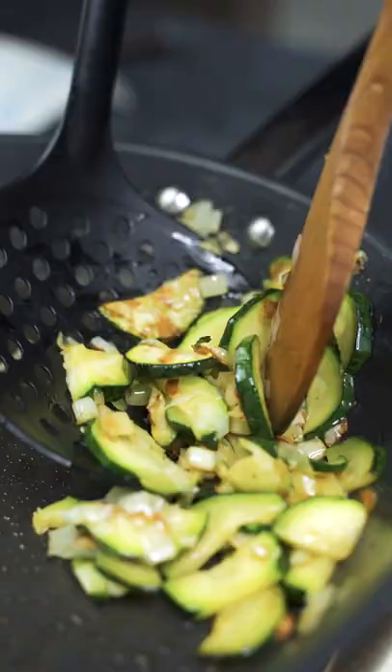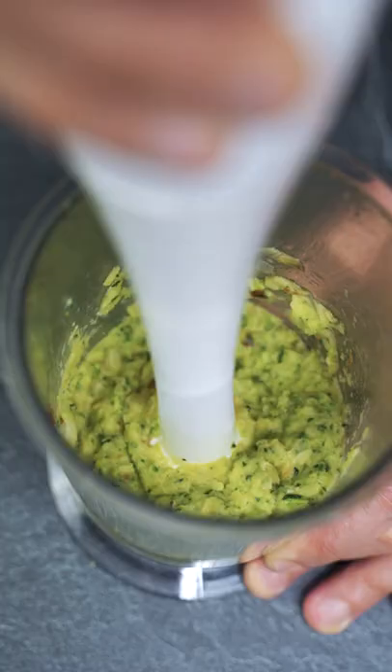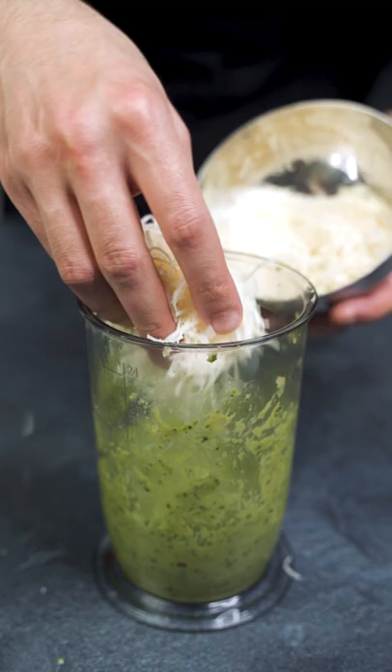Fill the veggies into a high vessel and add about 50-100 ml of olive oil. Puree everything together until a smooth paste is created. Then add about 60 grams of parmesan cheese and stir it in with a spoon.